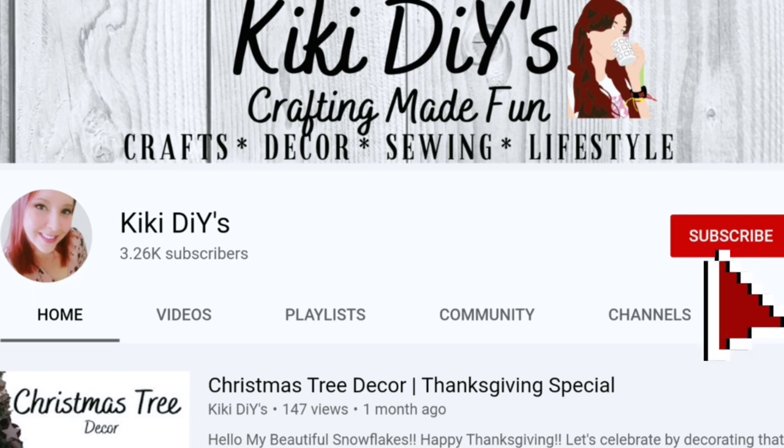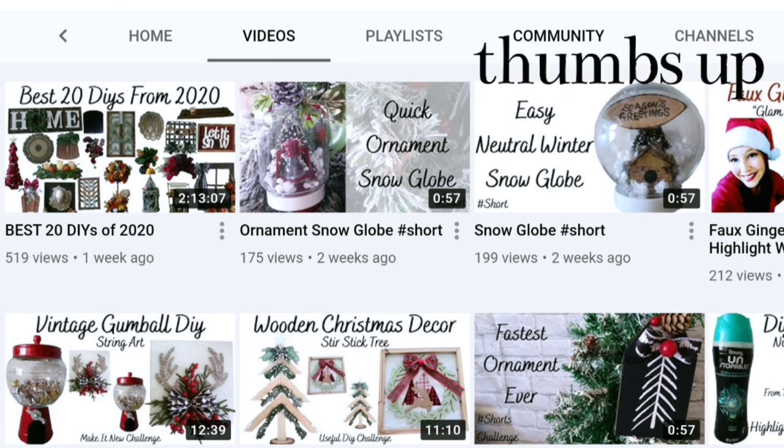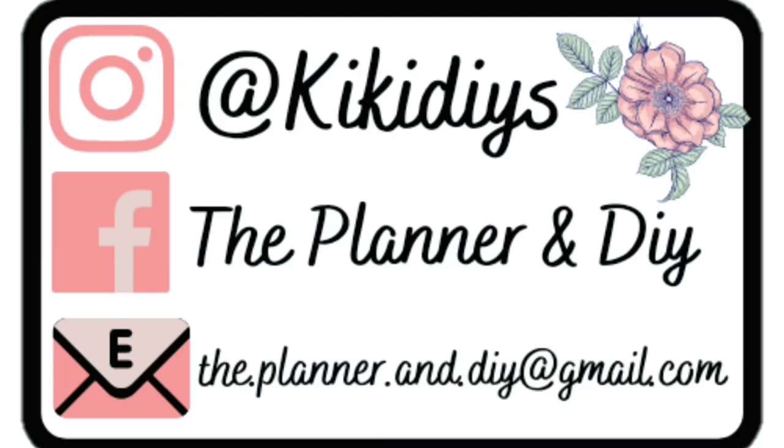If you like modern farmhouse bow decor and lots of silly jokes, subscribe — because that's what I do here! Hit the thumbs up and share this video with a friend because that really helps support my channel. Also check me out on social media so we can be friends over there and have lots of fun together.